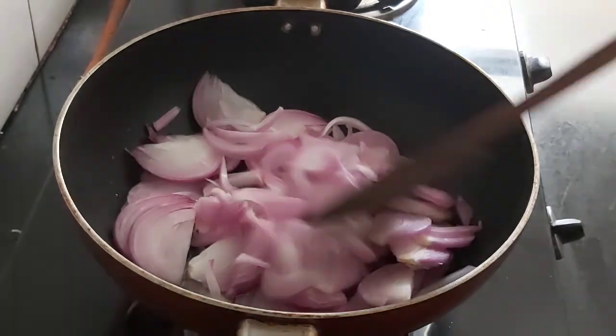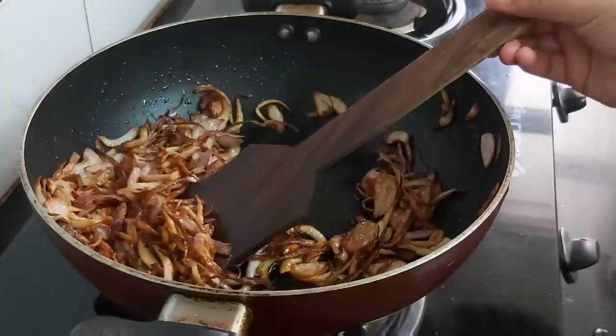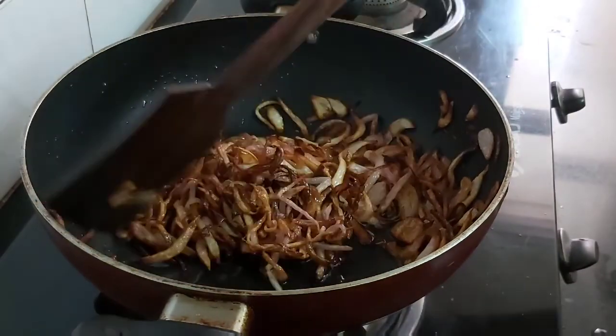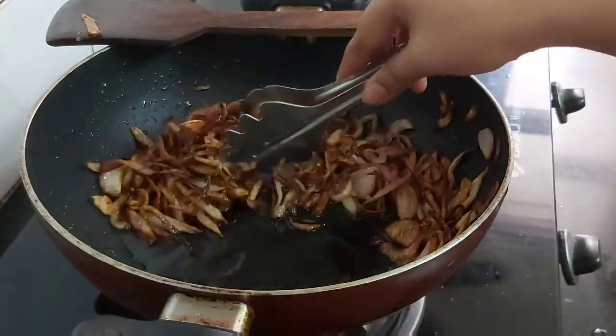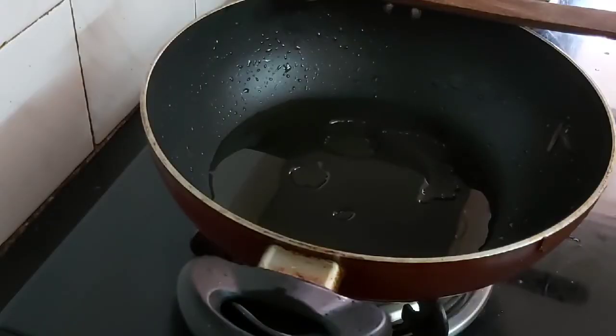Fry the onions until they are dark golden brown. The onions are dark golden brown now, so I will take them off and keep aside in a plate. In the same karahi we will add some whole spices like cinnamon sticks, cardamom, and clove.